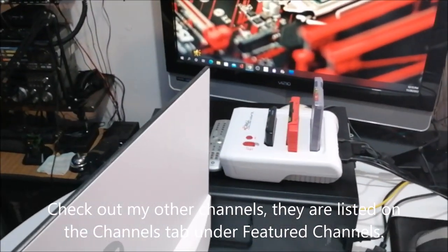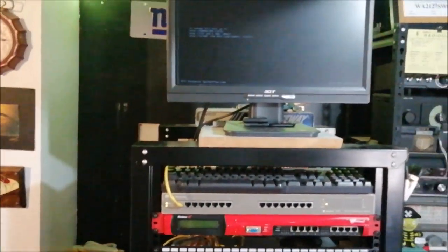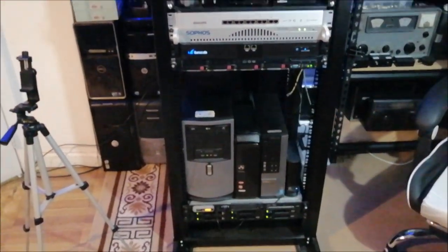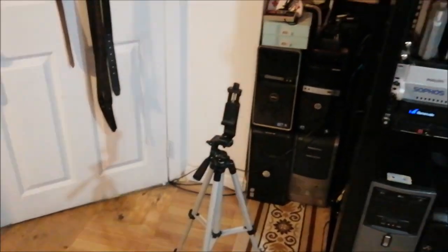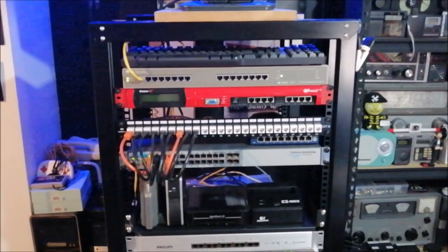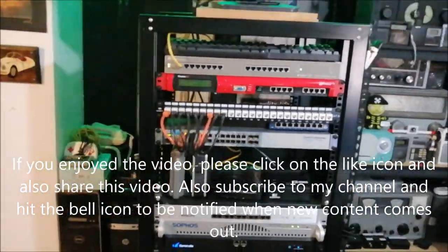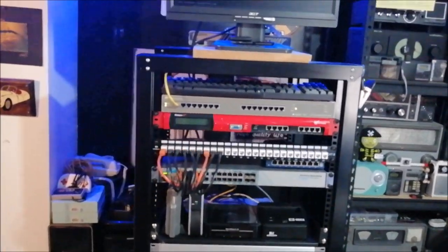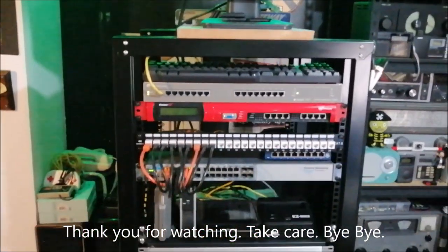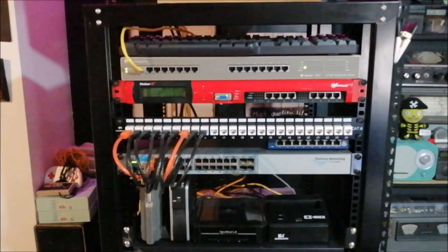I also have a retro gaming channel. That's my home lab network — sorry for the shaking. Please don't leave comments about the tripod — I used a tripod but didn't want to fuss with it too much. If you like the video, give it a thumbs up. I'm going to be posting content like this on this channel, so give me a try and subscribe. Thank you for watching, take care, bye!